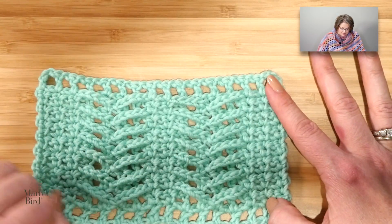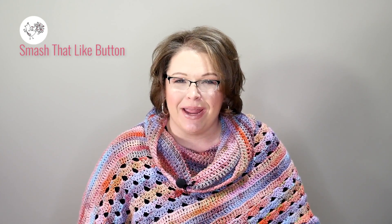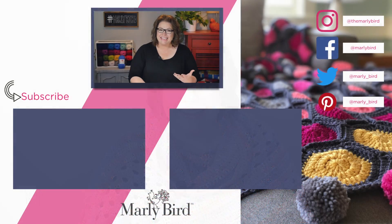The pattern indicates that you should repeat rows three and four until your blanket measures 52 inches or 132 centimeters, ending on a row four. Once your blanket is complete, go ahead and weave in all of your tails and then add fringe to the edges. I hope you make this blanket, and if you do, be sure to share with me on social media using hashtag Marly Birds. Smash that like button, and if you have not done so, please subscribe to the Marly Bird YouTube channel and click that notification bell so you are notified whenever I go live or release a new video.